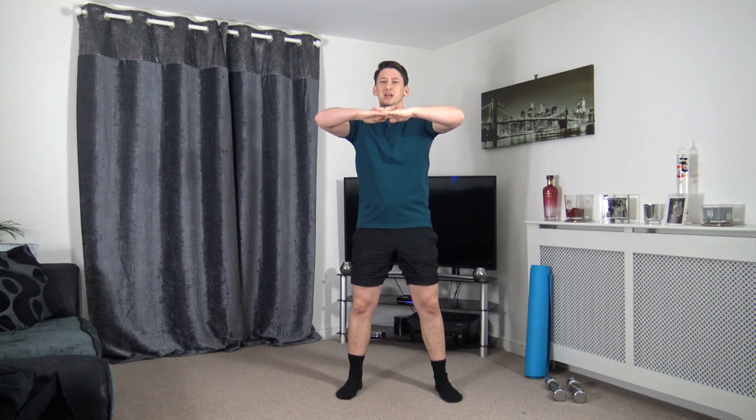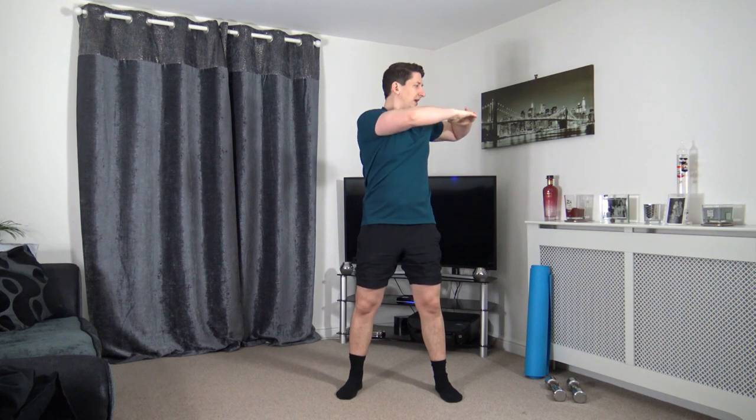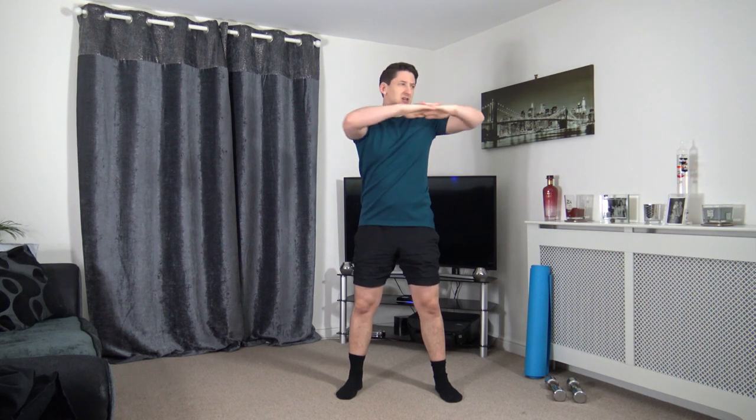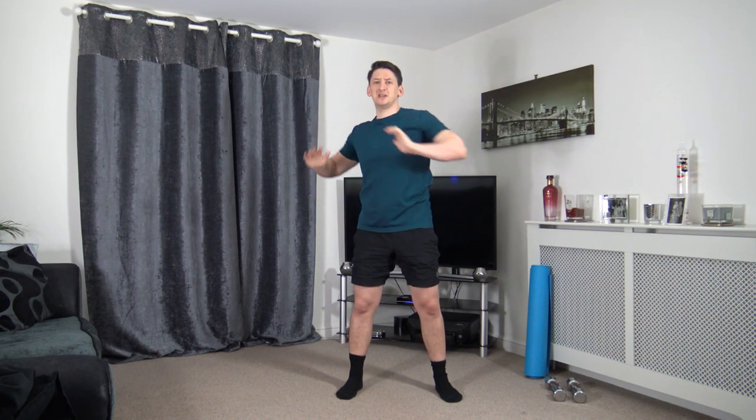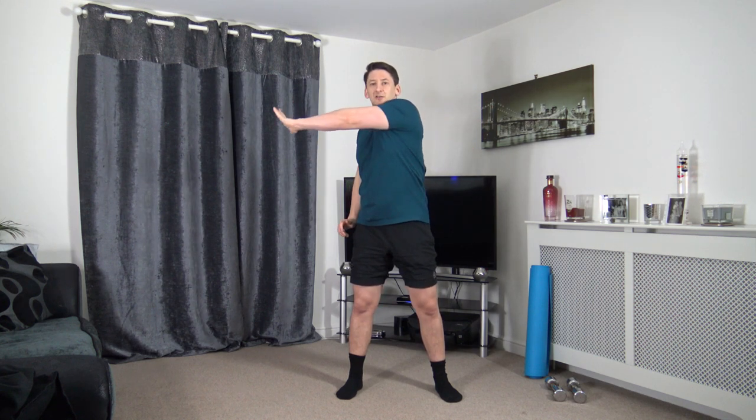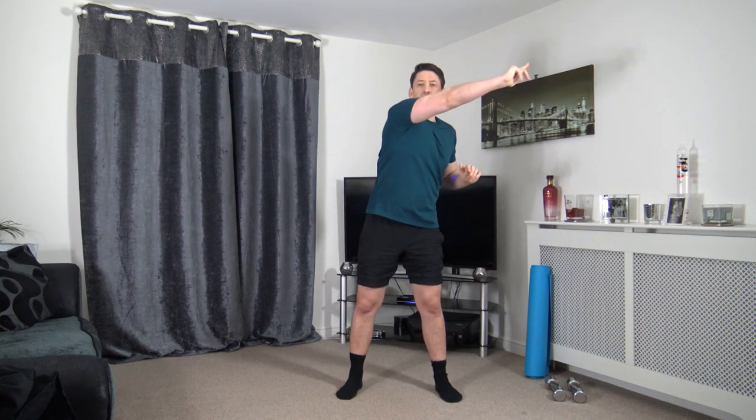Take your feet just over shoulder width apart. Bring the arms up to middle chest height. Return the upper body slowly side to side. Activate those oblique muscles. Let's extend the arm through, still keeping that arm at chest height, pushing through that rotation. Let's change the angles — I'm going to push it up and through, reaching across. Coming back to middle.